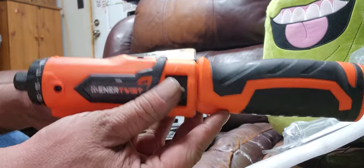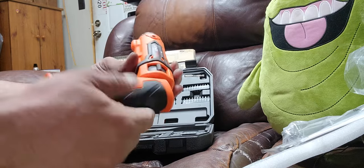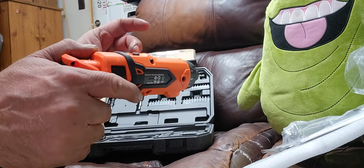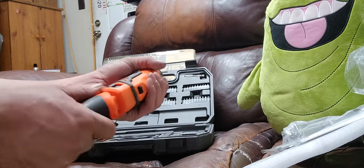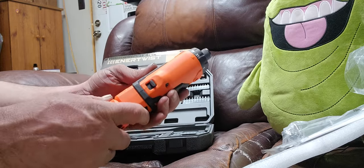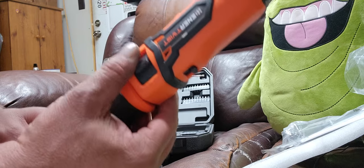I wanted one that would bend and unbend. I didn't want one that was permanently straight or permanently bent. This is kind of the best of both worlds — there's a rocker on this, you push it back and forth.